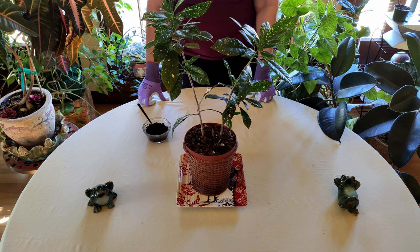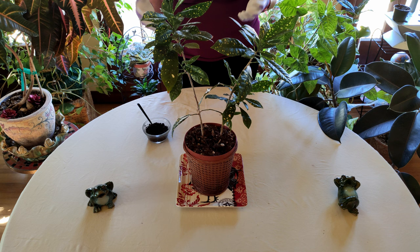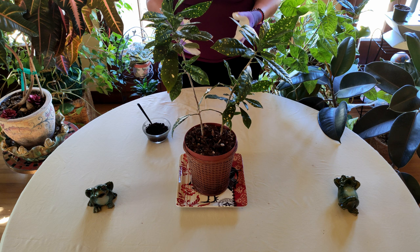I wouldn't suggest using them with every coffee you make and putting them on every time, because first of all, you're going to have a buildup — it's going to get too high around your plants. And secondly, there are various problems with coffee grounds.